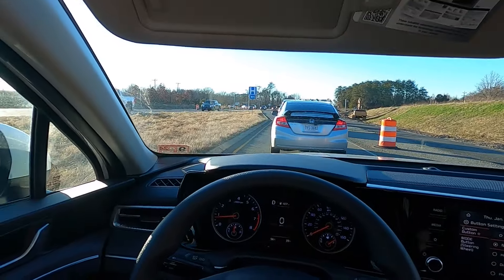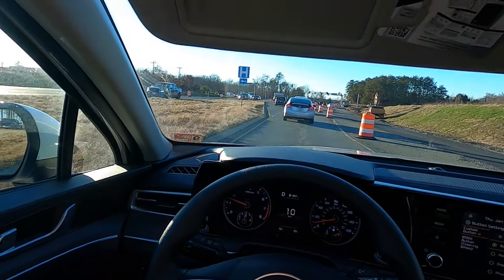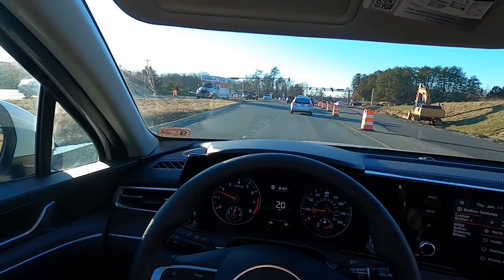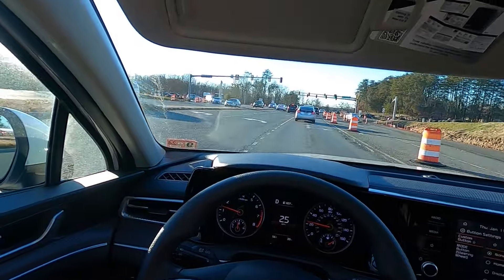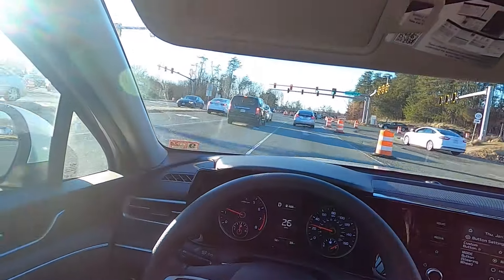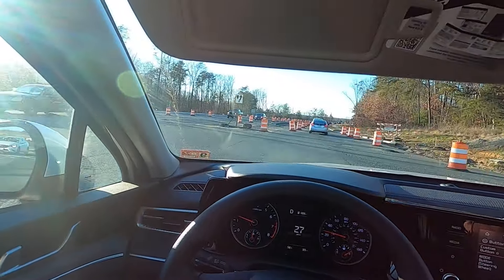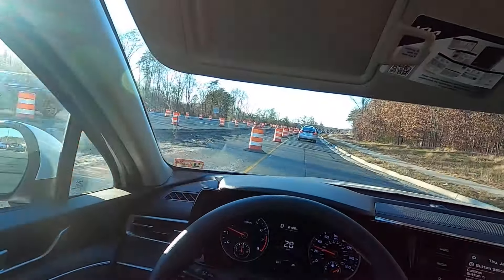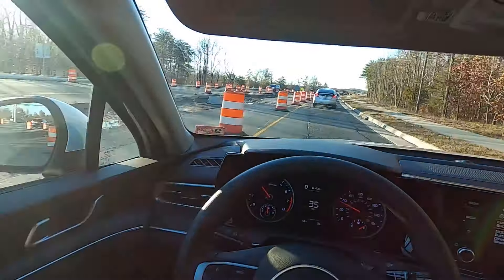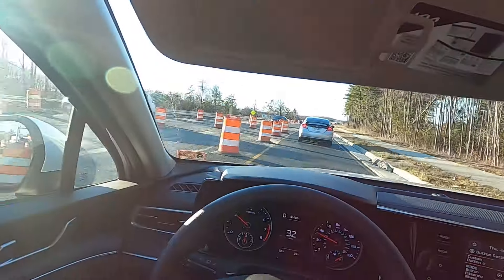I'm actually very surprised to see LED reflector headlights on this — I really like the way the daytime running lights look on this. The front end on this thing is really sharp; it's just got that sleek, sporty look to it. It performs great, it's very comfortable, it's just a great vehicle overall. I want to give you a little something here — that low-end torque, all you've got to do is get on it just a little bit and the low-end torque of this engine is great.